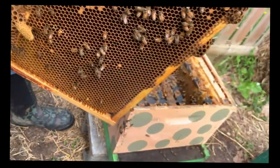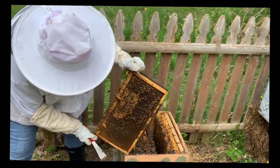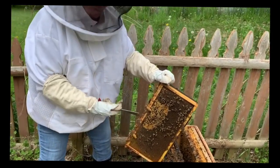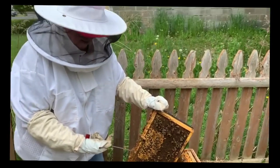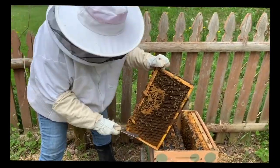This is one of the reasons why we have so many swarms happening — because we have become a queen factory.